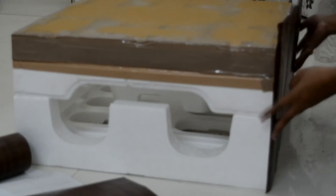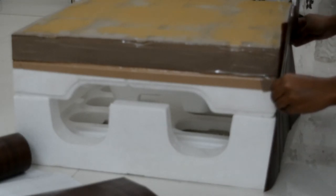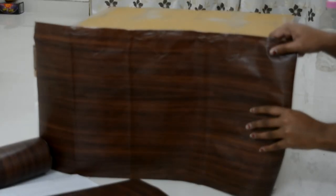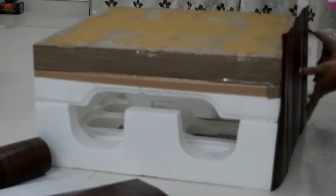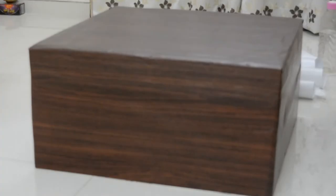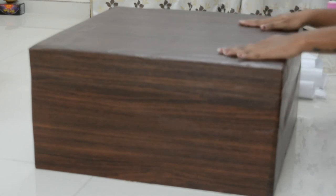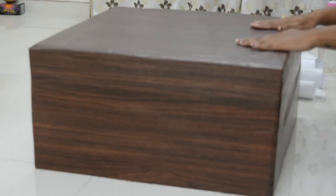I have cut 4 pieces so it can look good from each side. Luckily my square was actually a proper square, so on all four sides I have covered it with PVC wallpaper stickers, and on the top I have joined it well. This is how it is going to look after the result, and it has turned out so beautiful — it looks like wood, like a wooden square.